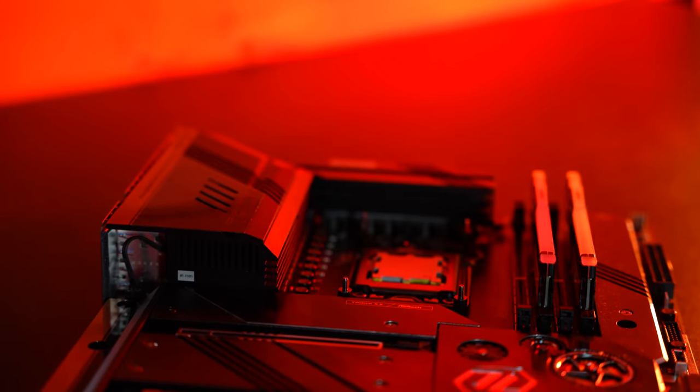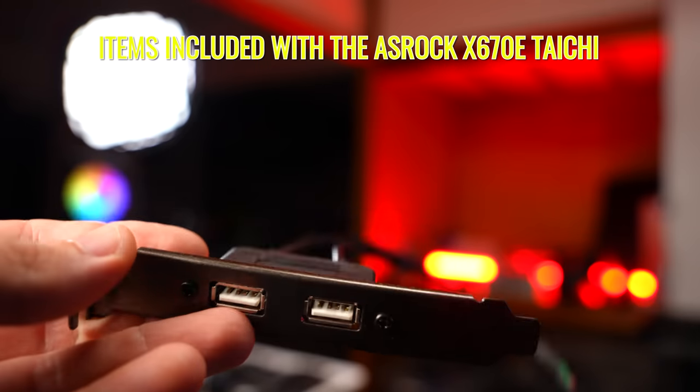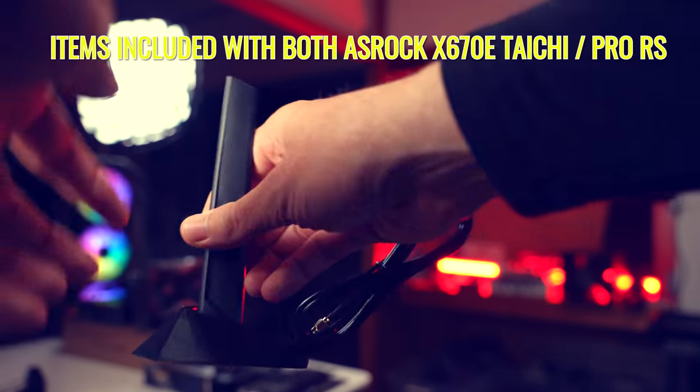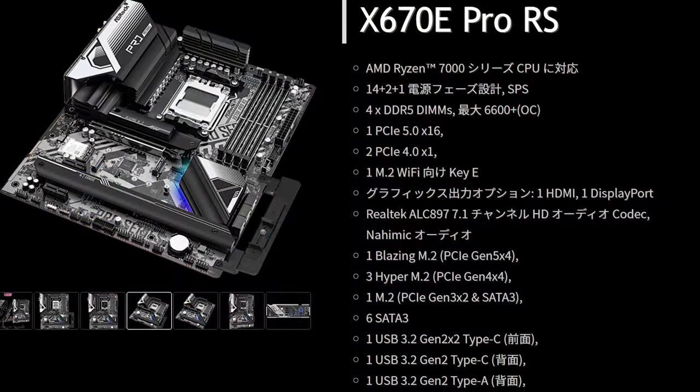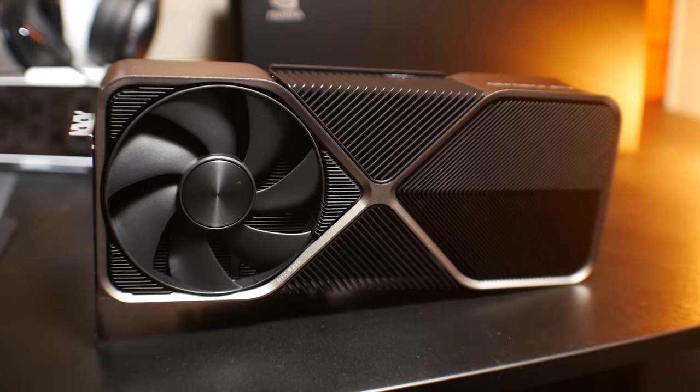The goodies included with the Taichi: an active heatsink, a USB 2.0 rear IO bracket adding two extra ports via the front USB header, and standalone WiFi antennas on both boards. I found it a little odd that the Pro RS doesn't have the active M.2 heatsink or the USB 2 rear bracket, but it does include a graphics card support holder that attaches to the motherboard — I'd actually like to see that on the Taichi too, especially given the size of cards like the RTX 4090.